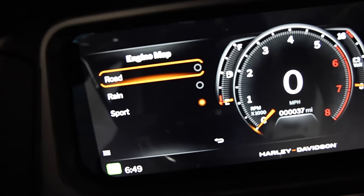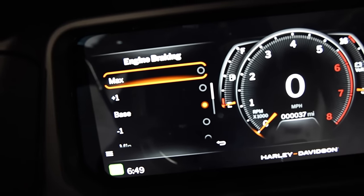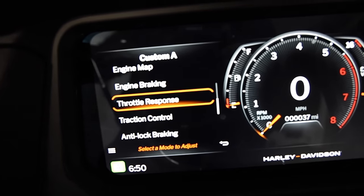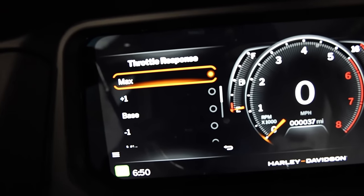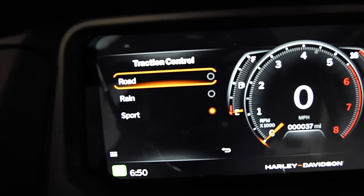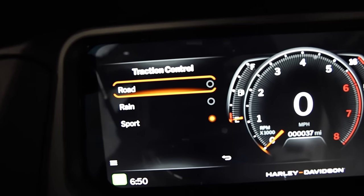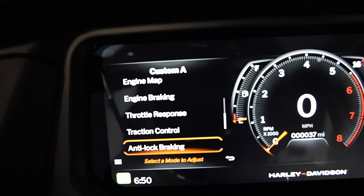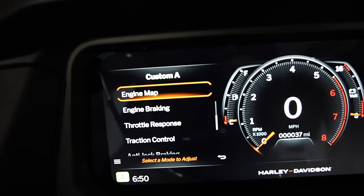In engine map I have it set to sport - you can choose road, rain, or sport. Back out of that, then go down to engine braking - I don't want too much or too little, so I have it set on base. Then go down to throttle response - I have that set on max. If you're doing a custom mode I don't know why you wouldn't want max throttle response; if you want anything lower just use rain mode. Then traction control - I have that on sport, because that's where the computer will intervene least; on road and rain it intervenes more.